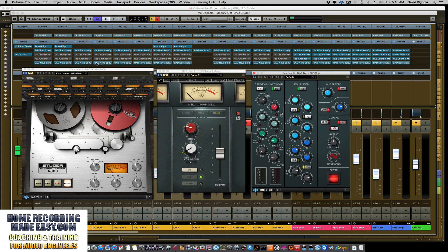Right now all the plugins are bypassed. I'm going to bypass the Neve so you can see all the plugins in gray as disabled. I'll start by playing back this section of music and turning on the Studer tape machine so you can hear what tape does to the overall drum sound. But first, let's listen to the drum track without any processing at all — all inserts are bypassed except the FabFilter Pro-Q, which is just doing high-cut and low-cut filters.